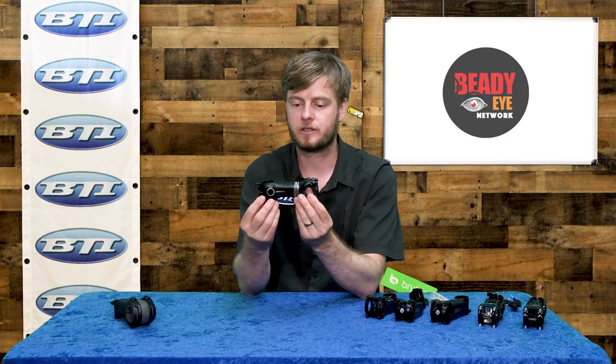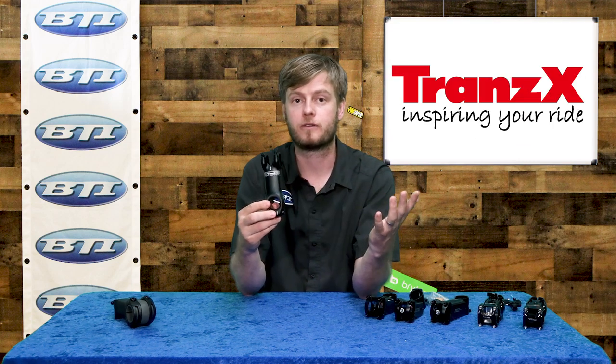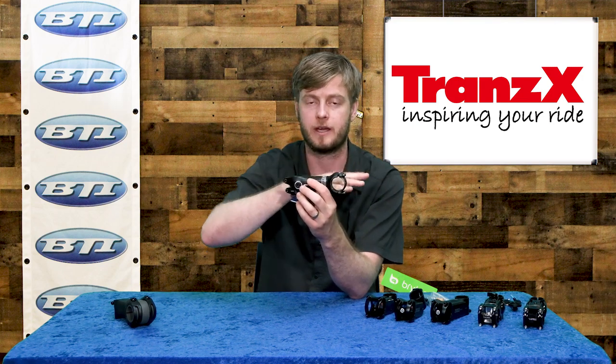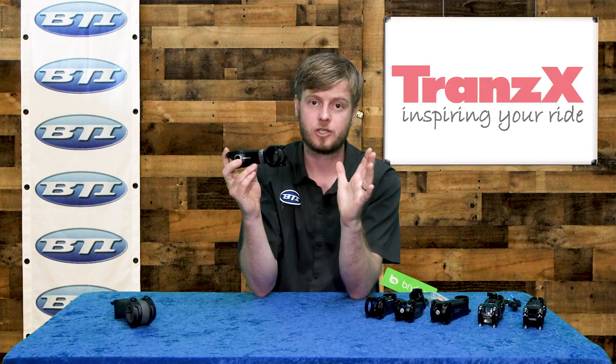Now something similar but done just a little differently. This is a stem from TransX — maybe a player you haven't heard of much if you're in the road world, but they're really well known for their dropper posts: inexpensive but quality dropper posts. They've got a stem here similar to the FSA but done in a unique way. They do include an elastomer, but here it's at the steerer as opposed to the handlebar clamp. I think this gives you a little more leverage as your hands are way out here pushing on the handlebars. It's a two-piece clamp at the steerer with a little pivot in the middle, keeping the flex just in the direction you want — the handlebars won't twist and move too much. Really nice, lightweight, and a great price point. If you're unsure about this category, it could be a good spot to start out with the TransX.